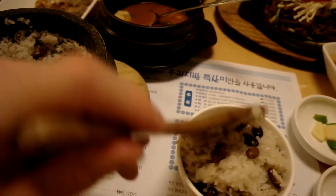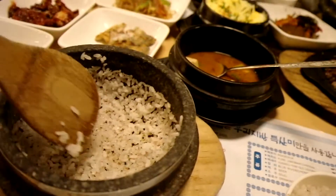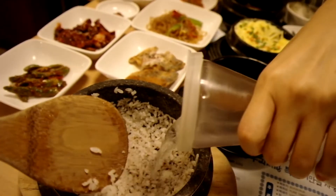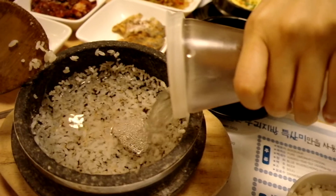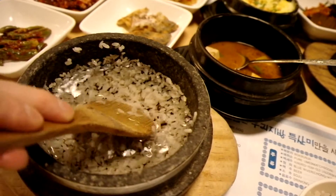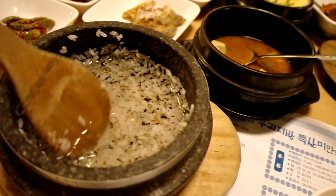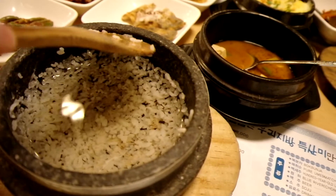And in a minute we'll figure out why. Now I got all the rice in there, and then pour water into this. This is strange for a lot of people, because a lot of western people or people who don't know anything about Korean food — this would be very strange, because this is like rice sticking to the side of a stone pot.